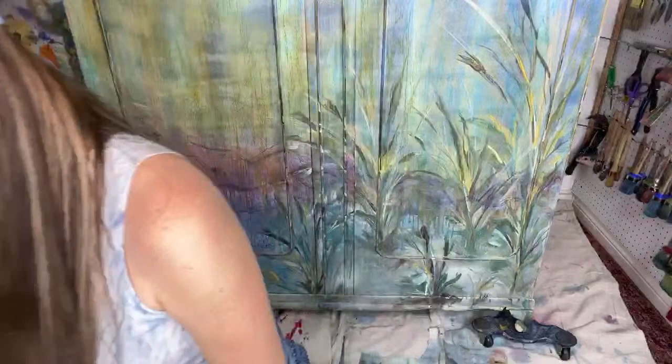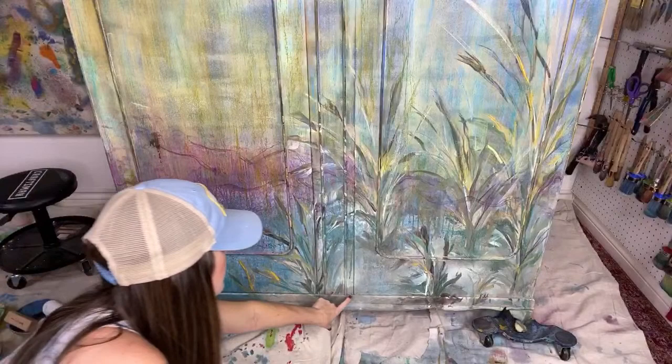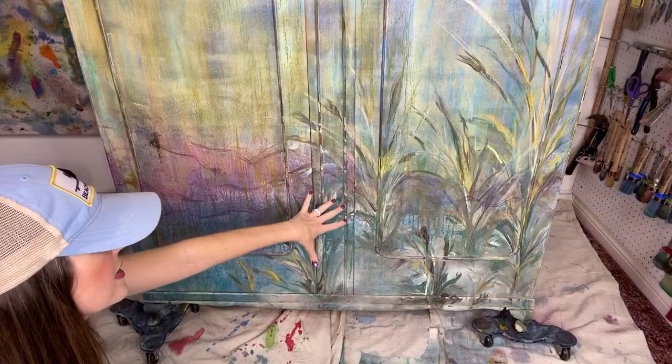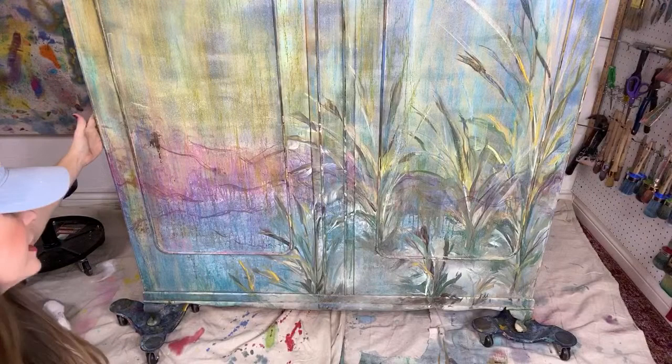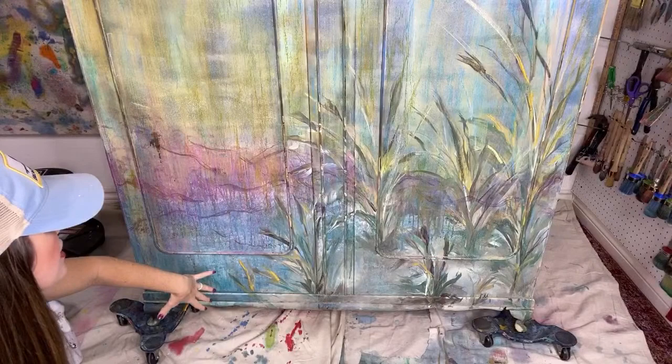I worked on it quite a bit the other night after we got off the live because I got really excited about what I was working on. I was working on the beach grass and extended the sand out just a little bit further. I had it stopped right here, so I extended it down a little bit further and worked more on the beach grass.